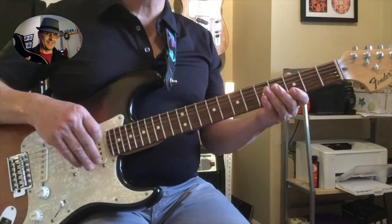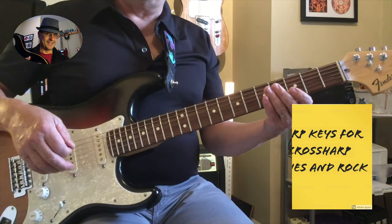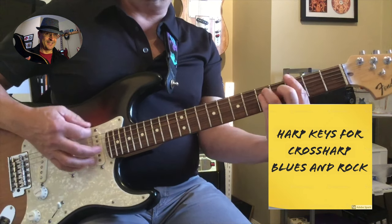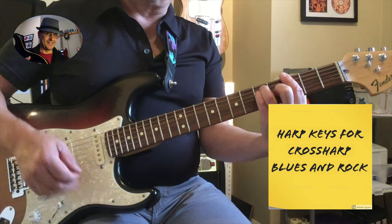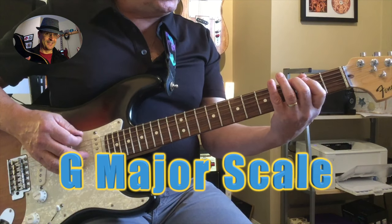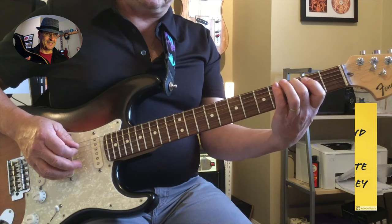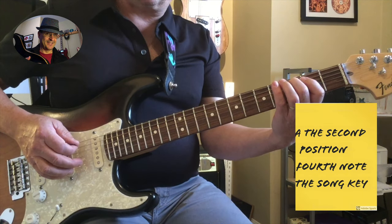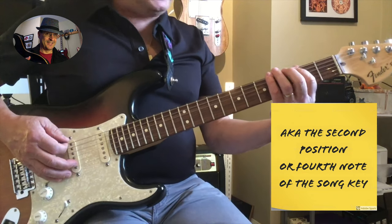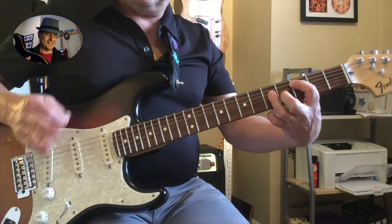If you try to figure out what key harmonica you need for a blues in G, then just go play the major scale: G, A, B, C. So it's the fourth note. In G, it's C — you need the C harp.